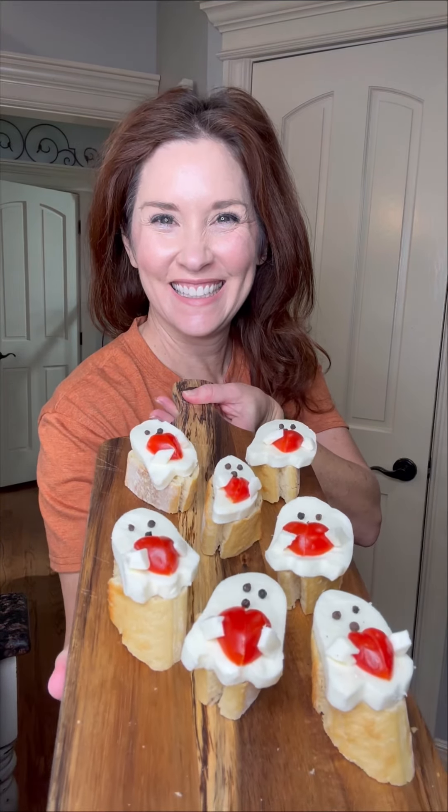Using peppercorn as eyes and the nose, you simply create each bruschetta. And remember those hearts that we made? We're going to put them right in the middle, giving each and every little ghost a little heart to hold on to. And use up those little scraps to make those arms so nothing is wasted. You can make as little or as many as you'd like, but they will sure be a conversation piece on that spooky spread for Halloween.